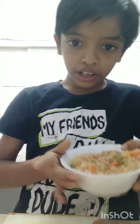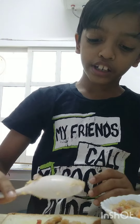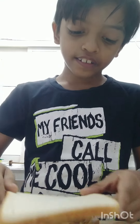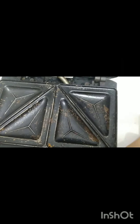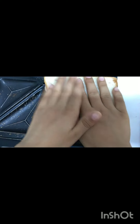Now I took the masala, took one spoon and put it on this side. I put it on this full, and now I am going to put it on the other one as well. Press it a little bit, and let's go to the sandwich maker. I got the sandwich and put it inside, then close the lid.